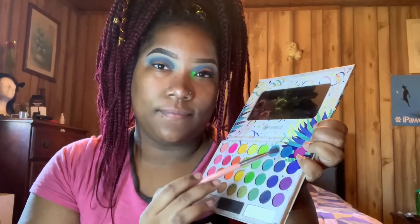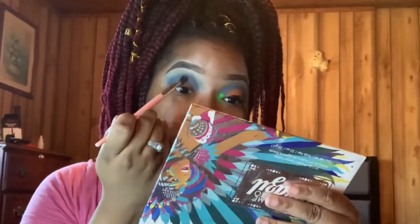Next, as shown, I'm going in with a more dark blue and I'm packing that same color on top of that previous color from before, just warming that blue up to make it look nicer and more vivid.